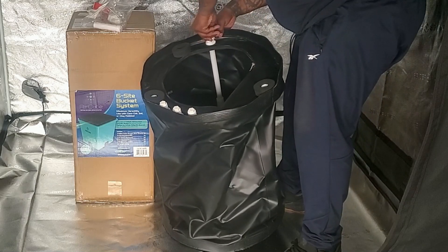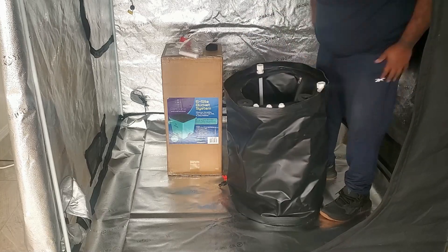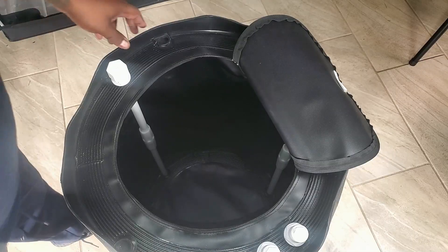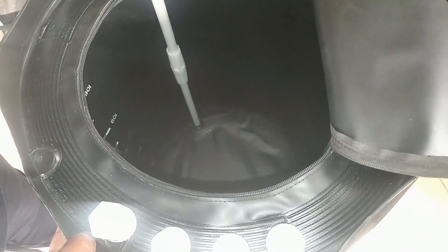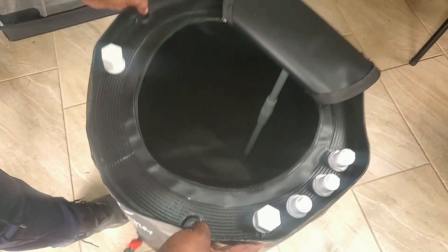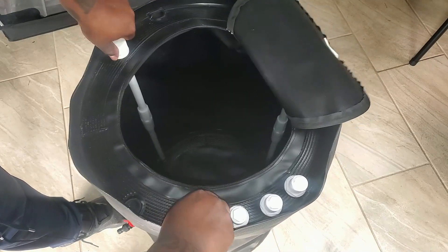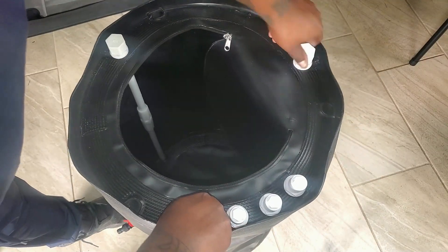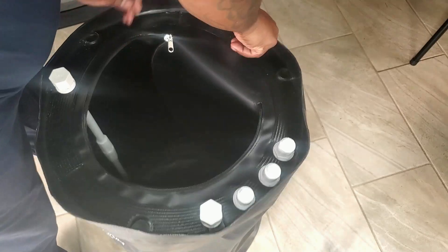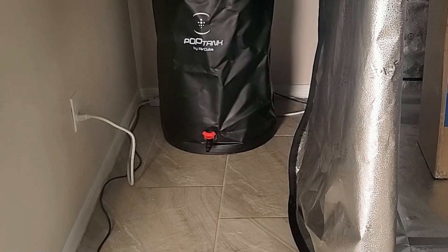Screw on the pole locking nut and it'll stay in place. Repeat that process two more times. Once you have the support poles in place, the reservoir will stand up on its own. One important caution: never drag or move the reservoir when it has water in it — completely drain the reservoir if you want to move it. Once that's done, make sure your tap is in the closed position, meaning the two ears on the tap should be pointed left and right, not toward the reservoir. Twist the tap to make sure it's facing the right way, and your reservoir is set up.